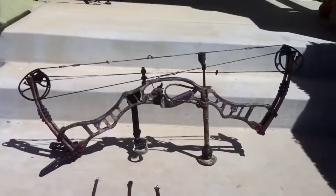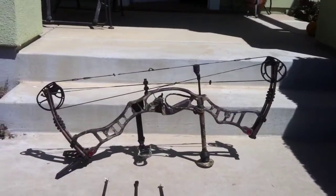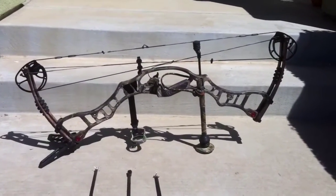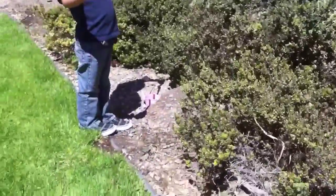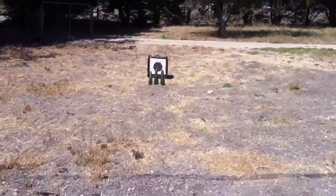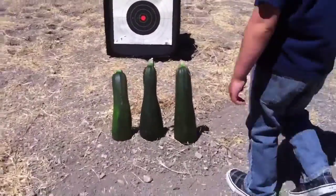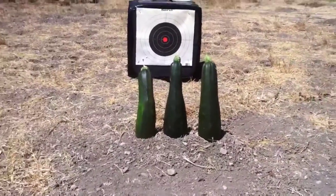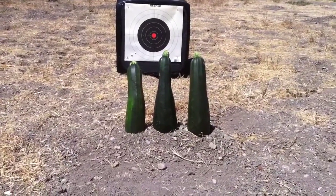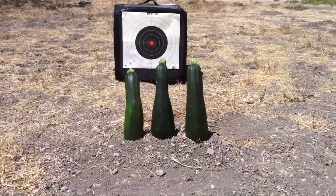I'm shooting a Hoyt Vector Turbo. With this arrow setup and a field point it shoots about 310 feet per second through a chronograph. It's set at 73 pounds. We're going to be shooting from 20 yards at these three zucchinis that my son grew — they got a little big, probably about a foot high each. I figure that's a good ground squirrel test.